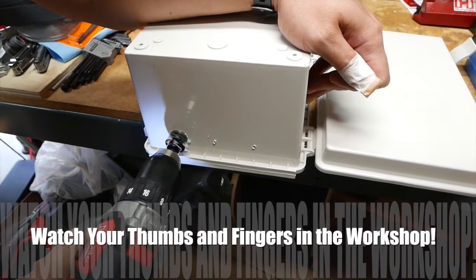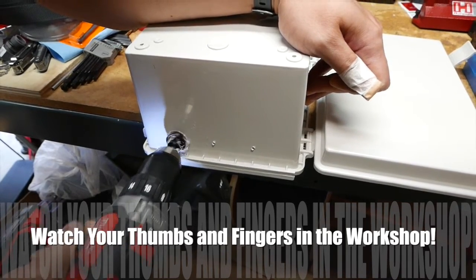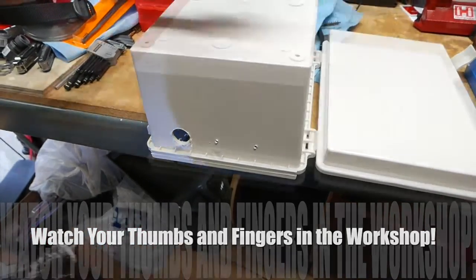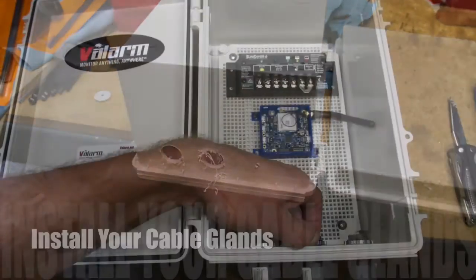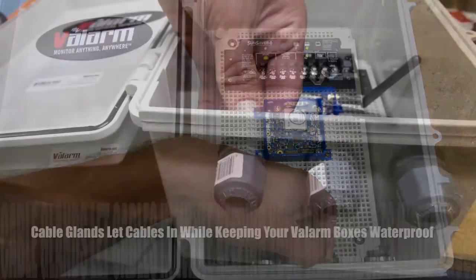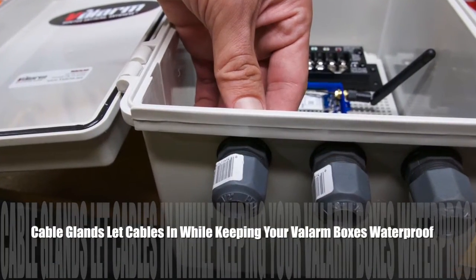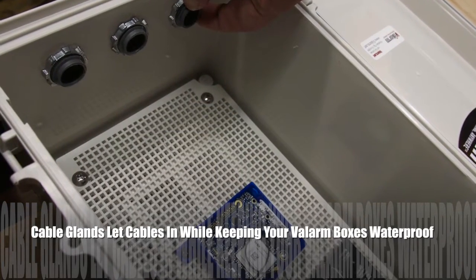Here Valarm founder, CEO, and software engineer Lorenzo is using our trusty Milwaukee drill and a circular hole dozer saw to easily create three holes for our cable glands. Next, install your cable glands so they're nice and tight and will only let your cables in and keep out things you don't want inside your box, like squirrels or bears.